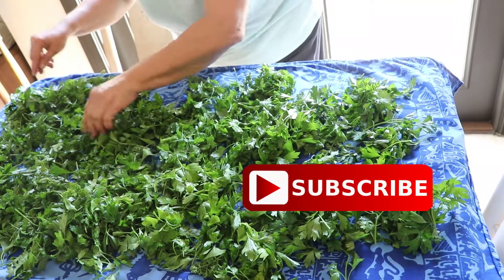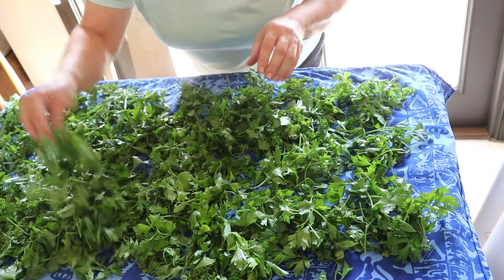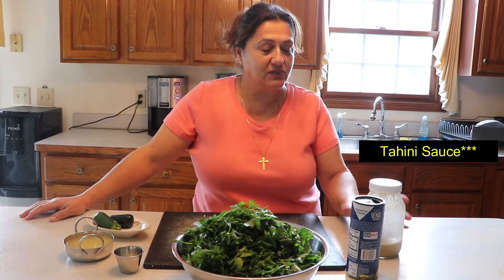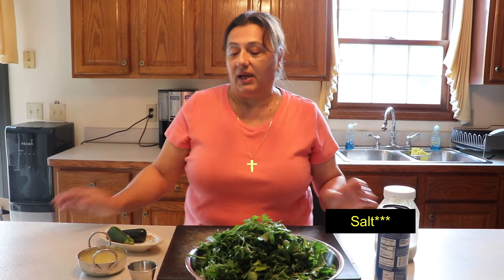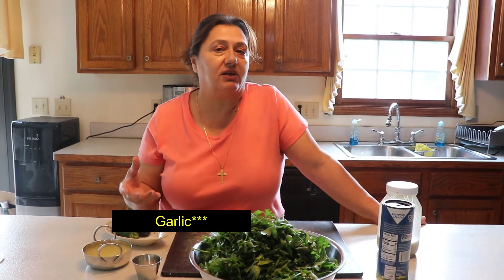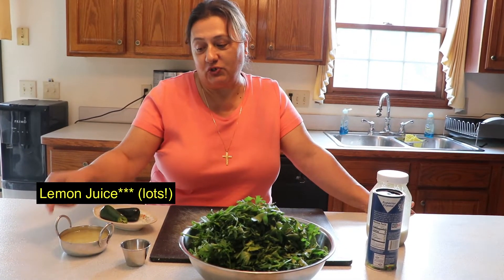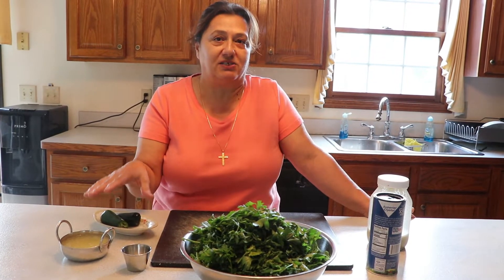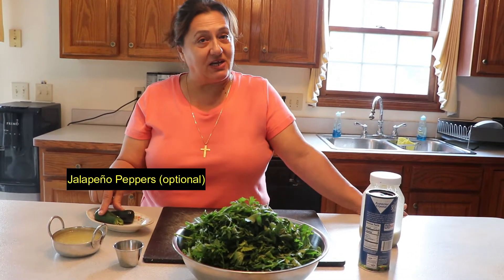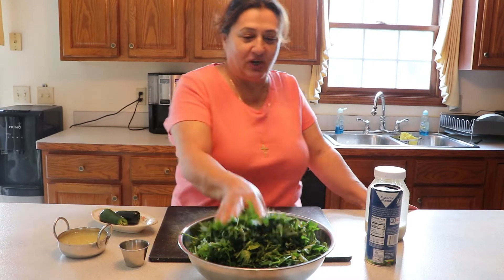I'll show you guys what we're going to do for the Bagdounsiyya, which is parsley with tahini sauce. We'll talk about it tomorrow. So we're going to use tahini sauce as the main ingredient, and salt, and garlic — however much you like, some people like it extra, some like a natural taste — and lemon juice. I squeeze like four or five lemons because it needs a lot of juice. And I got jalapeño sauce by choice, since some people like it hot and some don't. So I would like to chop the parsley right now — let's begin.